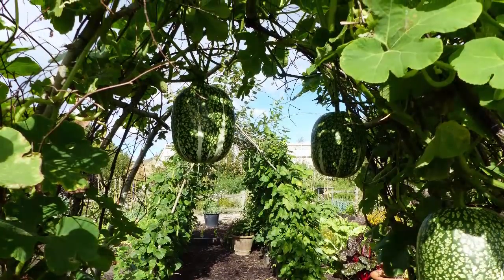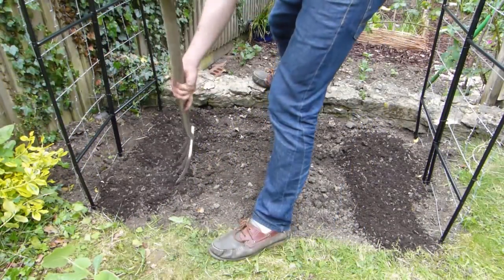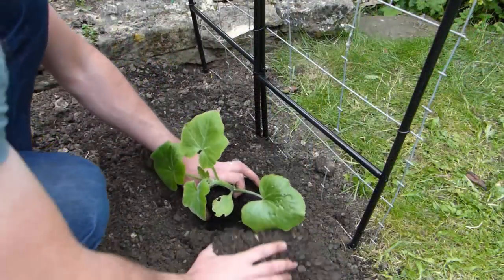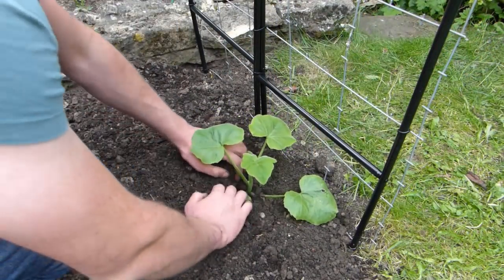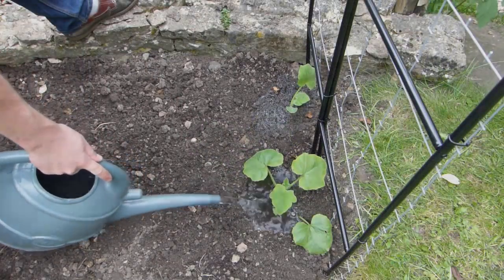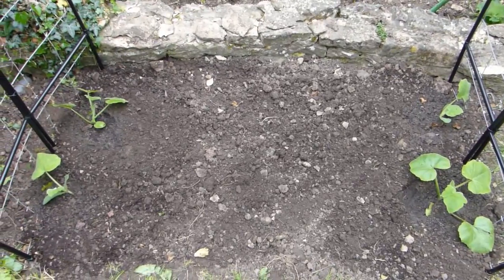We're now ready to plant, and for this arch we've chosen two stunning varieties of winter squash. By the end of summer they will have completely cloaked the arch and will look incredible. Add plenty of well-rotted compost to the planting area. Set your squash plants into position and lean the stems up against the mesh. Water them in really well. You may need to loosely tie the stems to start with, but they'll soon find their own way up.